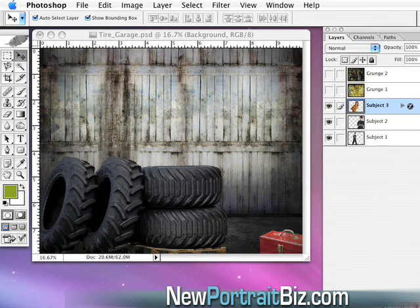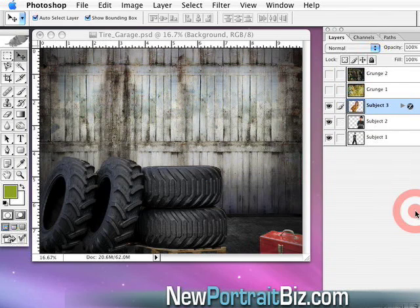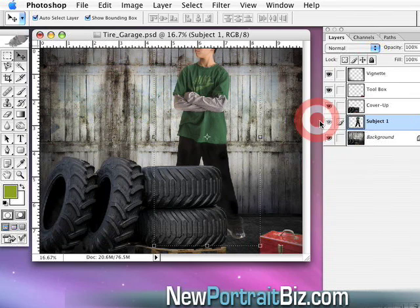What I want to do first is bring up some subjects that I'm going to be putting in here. I took all of these cutouts that I already did, and I'm going to show you how to drag them in and show you what we're going to create. I'm also going to show you how to take some additional backgrounds and overlay them on our existing wooden garage door background.